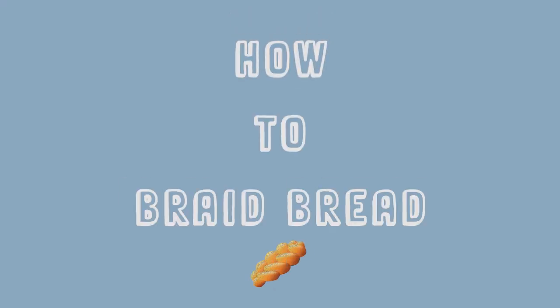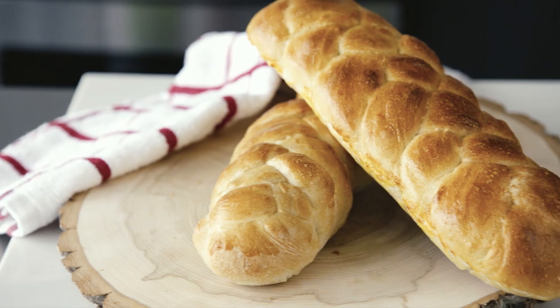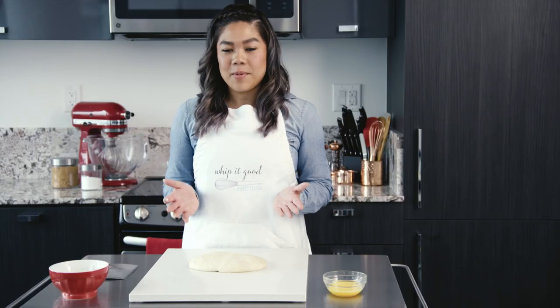Happy Baking! Hey guys, I'm Sweet Louisa Kiu. I love baking bread, but one thing I've never done before is braid bread.